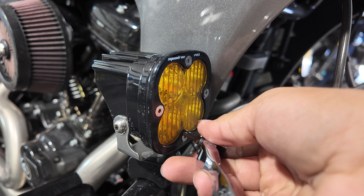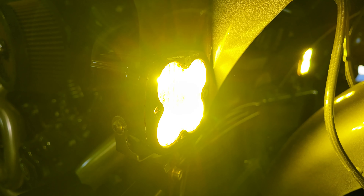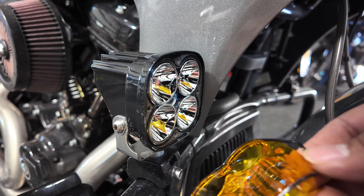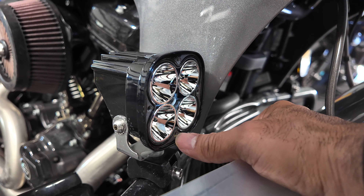Now let's go ahead and replace these lenses — all you have to do is loosen these four screws here. Before I take these two bolts off, let me go ahead and turn on the Squadron Pro so we can see the difference from the same angle with the two different lenses. The lenses came right off. These lenses, when you get them, come with their own O-ring, but this is a brand new light so I'm just going to reuse the O-ring that's in there.